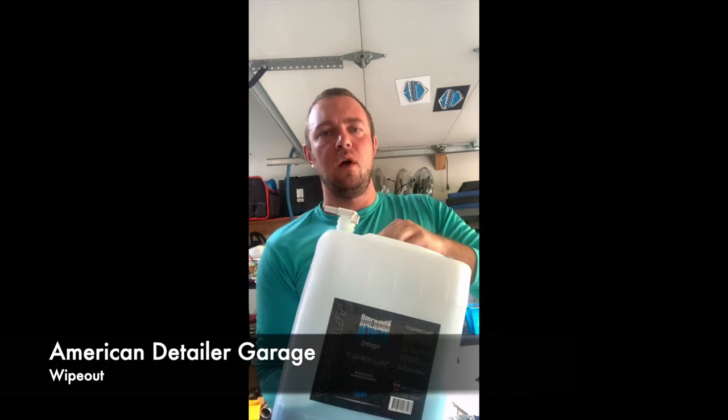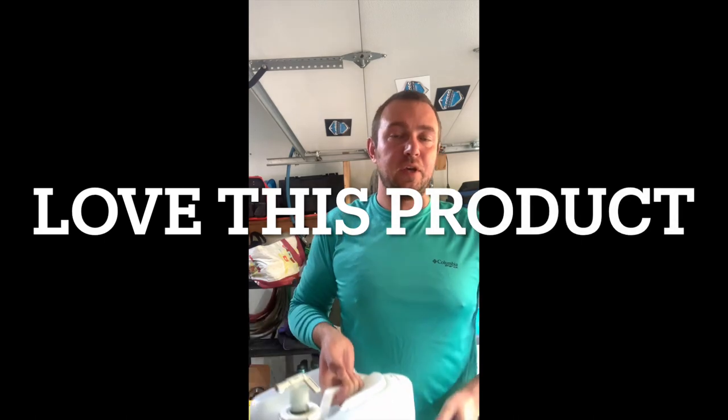My go-to rinseless wash solution is American Detailer Garage Wipeout. Love this product. I was using Optimum No Rinse for a long time. I noticed that when I switched to this product, the dirt actually fell out of the towels, versus when I was using the Optimum Polymer Technologies product — the dirt stayed in the towels. I believe Wipeout is a superior product.